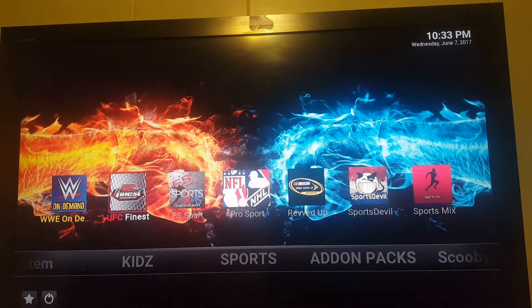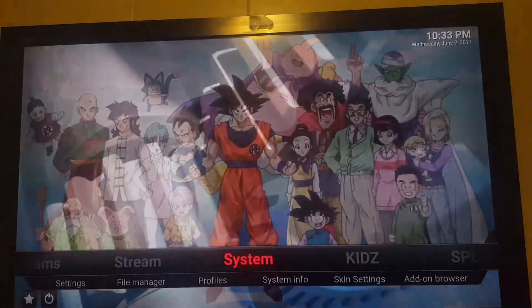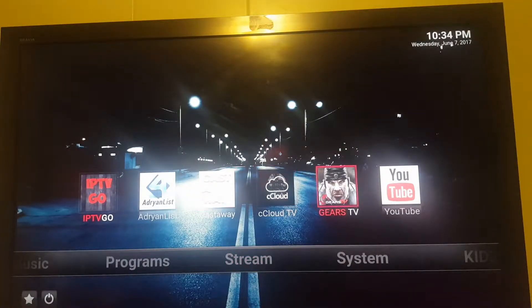In the sports section, Sports Pro still works, but this new add-on I'm putting on there will alleviate that. Kids section, most of those are still fine. In the stream section, some of these are still fine. Gears TV, as usual, is the best thing to do.